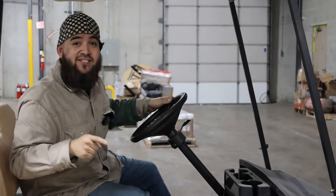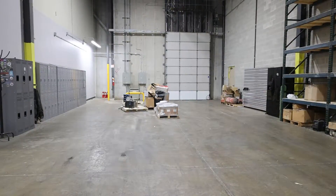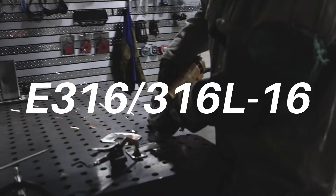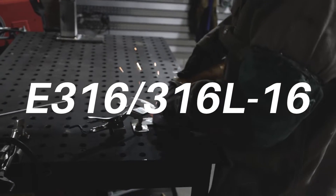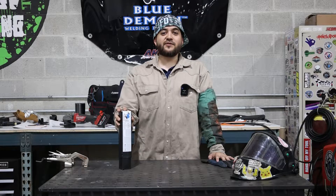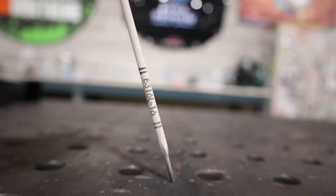Hey, I'm Nico with Blue Demon. Let's get it! Hi everyone, I'm Nico here at the Blue Demon headquarters. Today we're going to be taking a look at E316L-16.